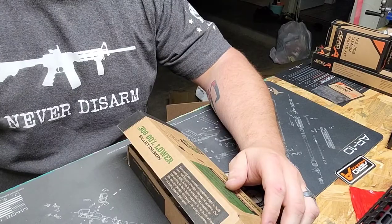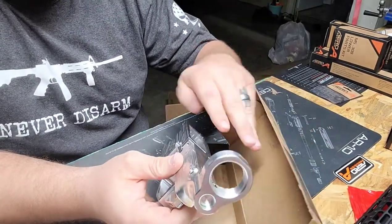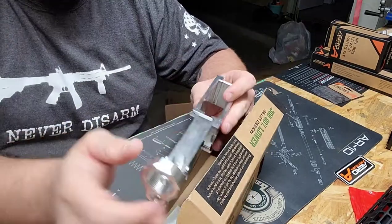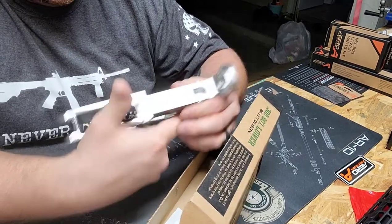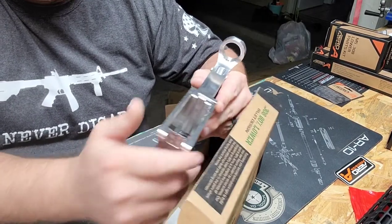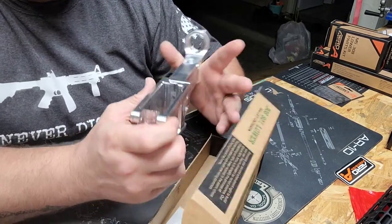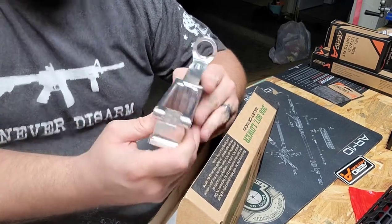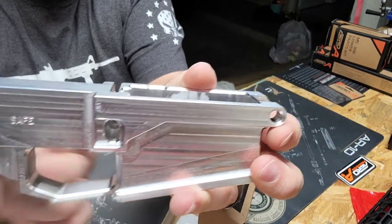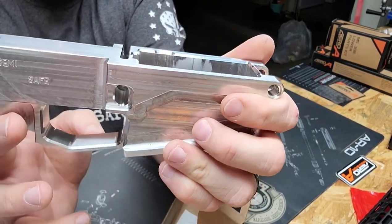So I have the 80% Arms billet lower receiver. First impression: it is nice, got some clean lines, I can't wait to get it together with their jig. I've never used an 80% Arms lower before so I'm intrigued. I am a forged receiver fan, but honestly forged or billet you're going to get the same life expectancy — I'm okay with either. It has safe and fire markings on both sides, which I really like, and a fully enclosed trigger housing, which I'm a fan of.